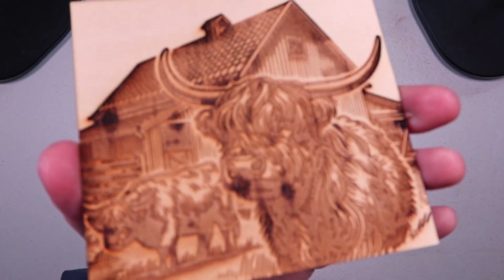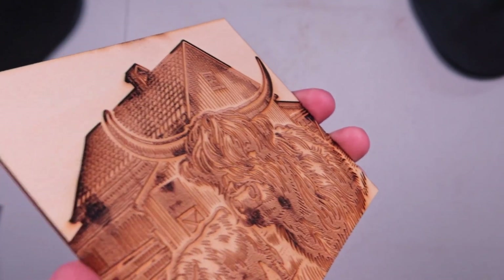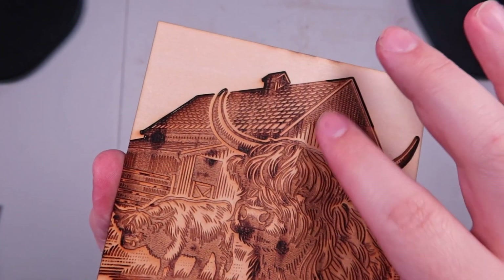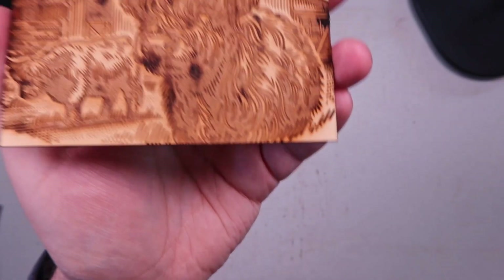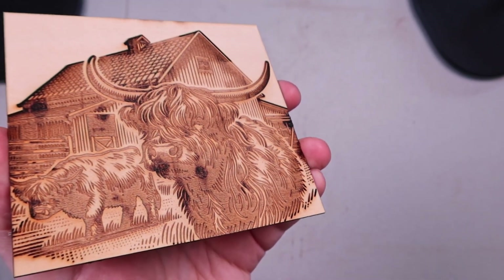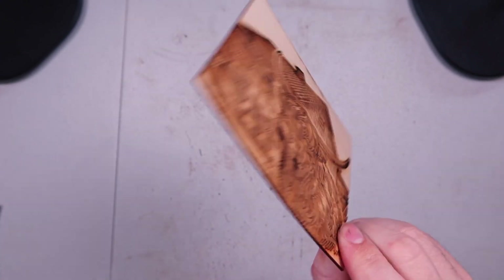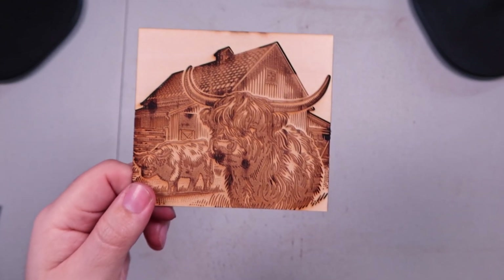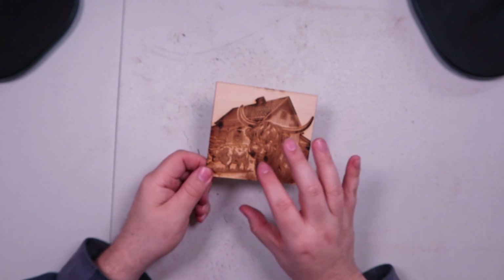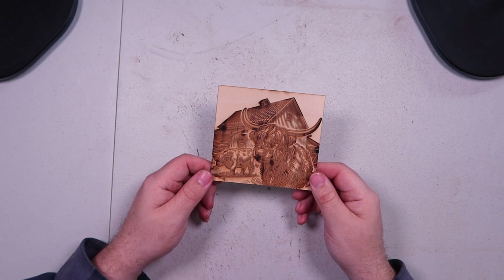I don't know how well you can appreciate the depth on camera, but there's quite a bit of depth — you can feel it and really see it in person. This is really thin wood, I think one and a half millimeter. If I had done this on three millimeter it would look a lot better, and with a CO2 laser you could do this on a quarter inch or half inch piece and have really nice deep work.